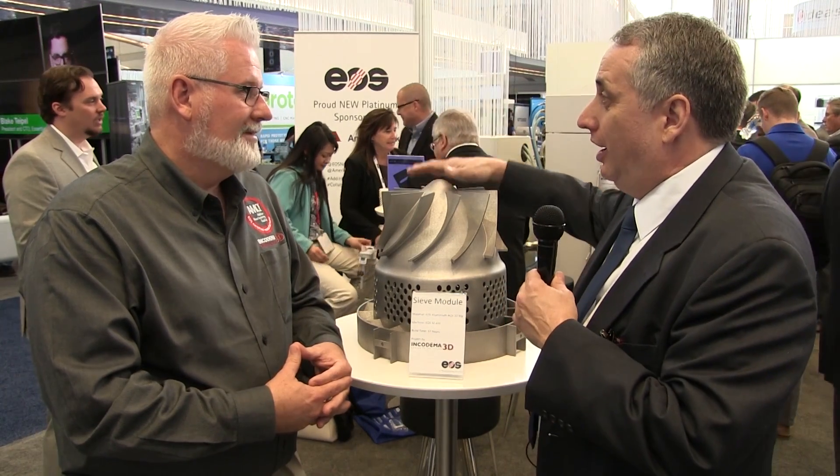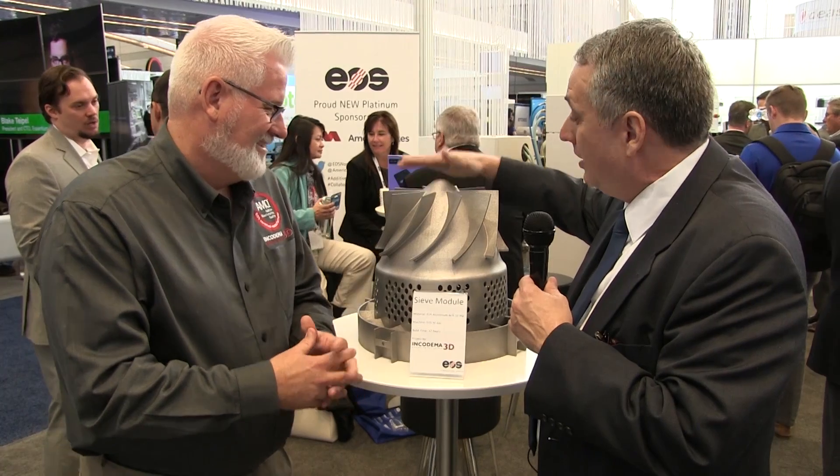Metal additive manufacturing is an amazing technology with tremendous future applications in manufacturing, but if there's ever been one knock about it, it's that you can't make large parts. I'm with James Honke, director of business development for Encodema, and we're standing next to a monster of a metal additive manufactured part.